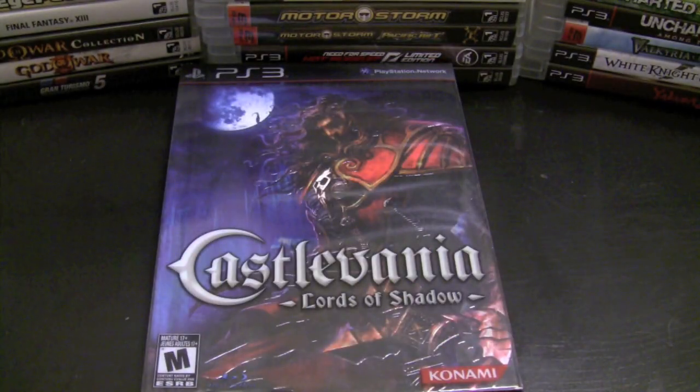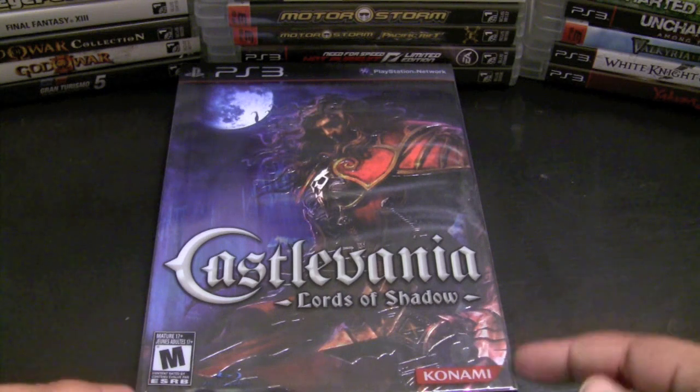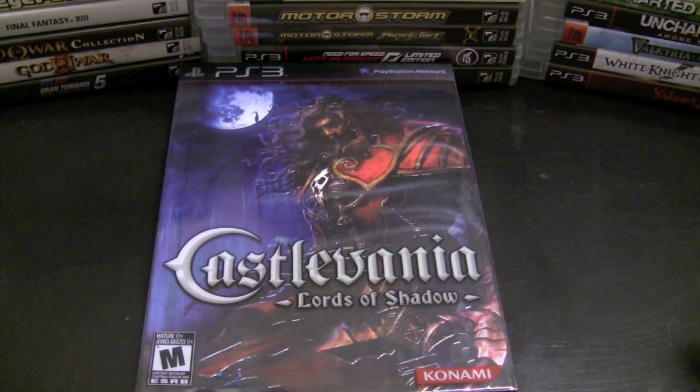Late last year I picked up the Castlevania: Lords of Shadow collector's edition, which is another great collector's edition. It came with a nice art book, I also got a shirt for pre-ordering it, and the soundtrack was good as well. For some reason I never got around to going back into the game — I only played about an hour of it and it just didn't catch me, but I definitely want to get back into it.